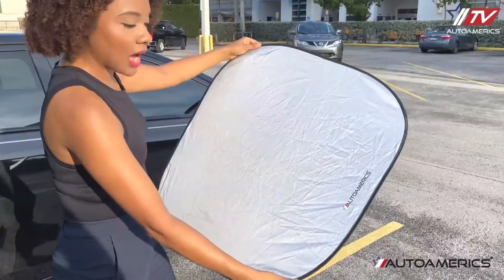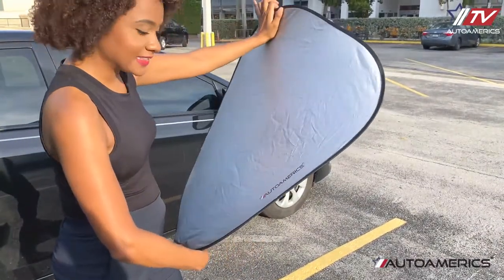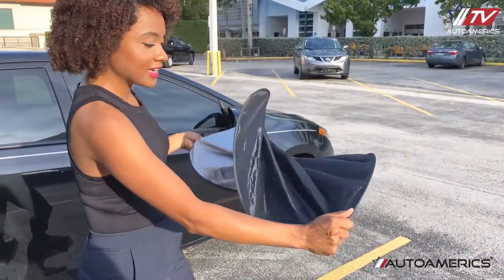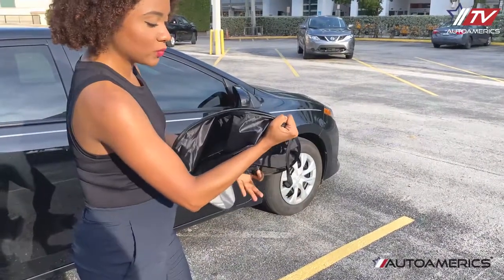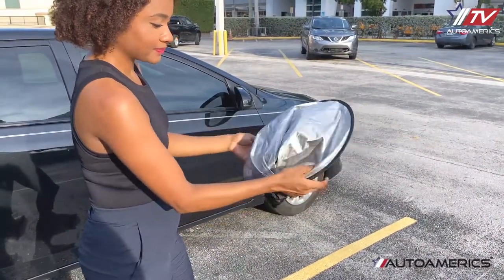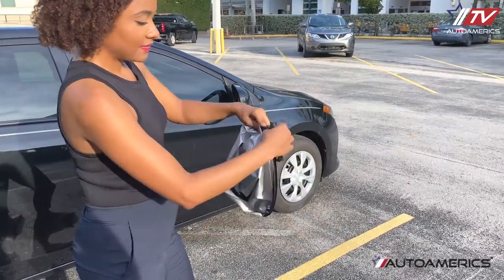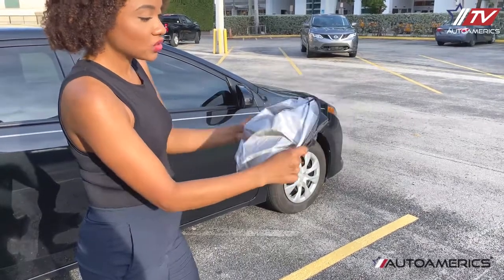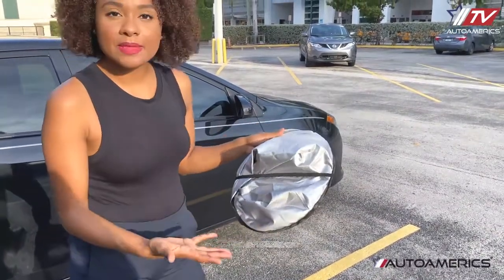Grab the shade at opposite ends. You want to make sure that one palm is facing out, another one is facing in, and you want to give it a slight twist until it looks like a figure eight. Then you want to combine the hoops together — they snap into place — then use the elastic band to hold the hoops together. From here, you just slip them in their pouch.